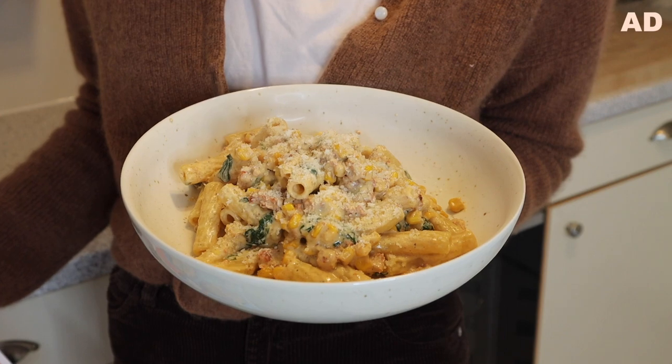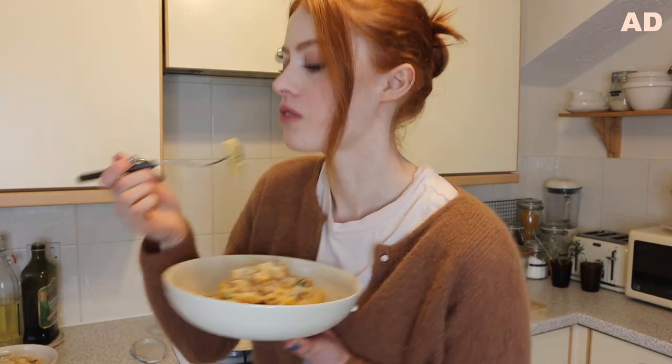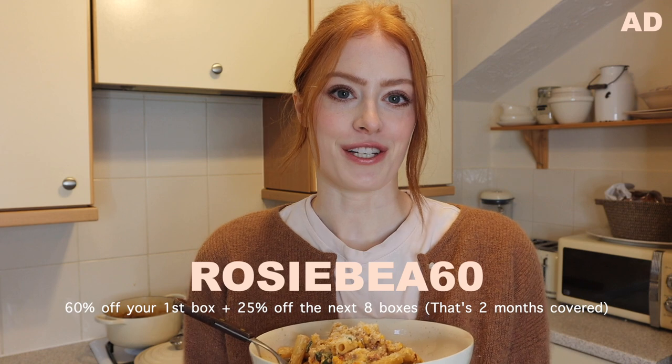And voila, here's my lunch. This smells so good - it hardly took any time at all. Now I have my meals planned for the rest of the week, which is so nice. I have a discount code that you guys can use and it will get you 60% off your first box and then 25% off the next eight boxes. I'll put that code on the screen now and leave all the information linked below. Now I'm going to go enjoy my pasta and then head back up to the studio.